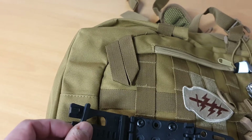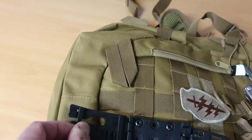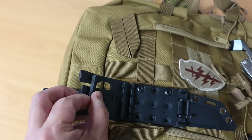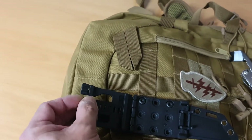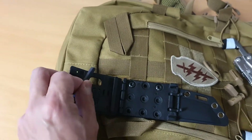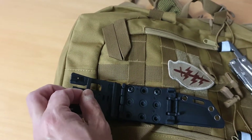It makes for a very effective securing system. One other thing about the Tek-Lok is that you can screw it directly to the scabbard.